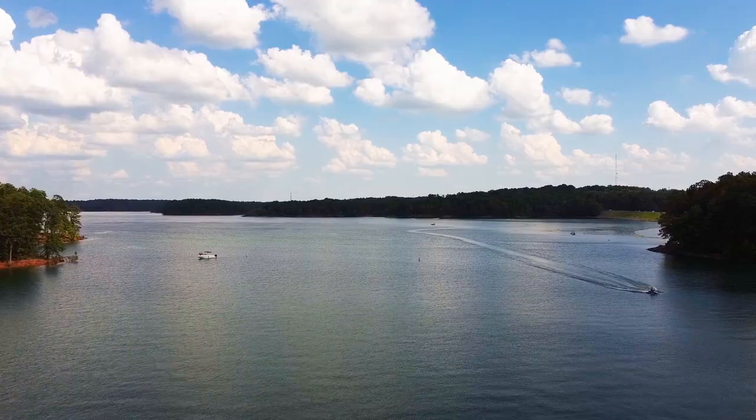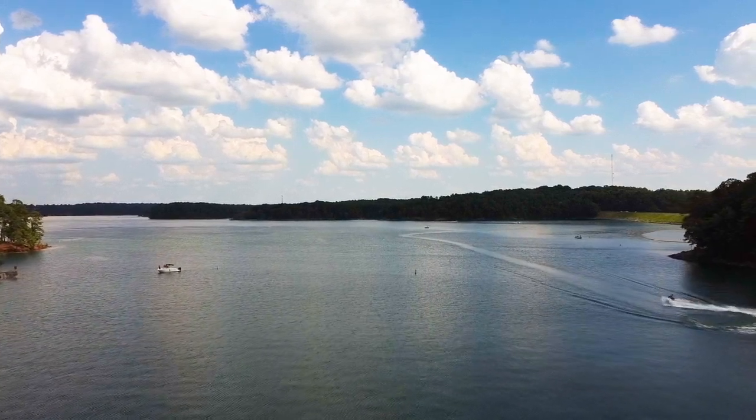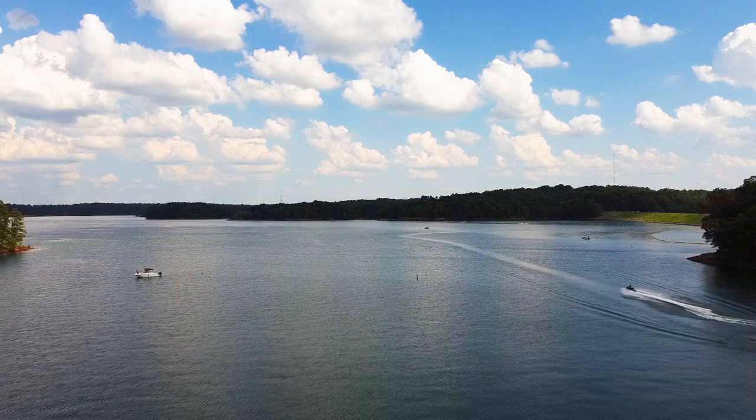Fantastic man-made lake. Apparently it's man-made and there's a whole city underneath it. So that's interesting. Beautiful day. Like I said, too hot.